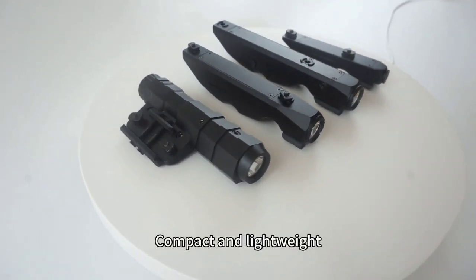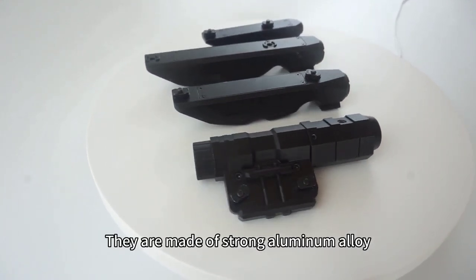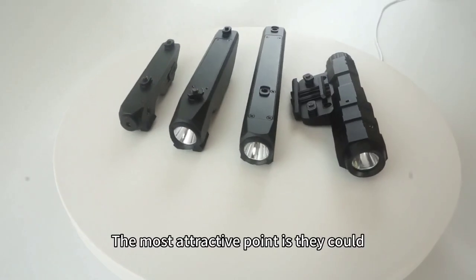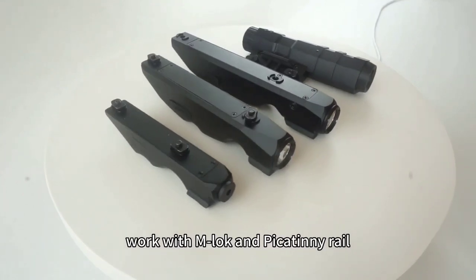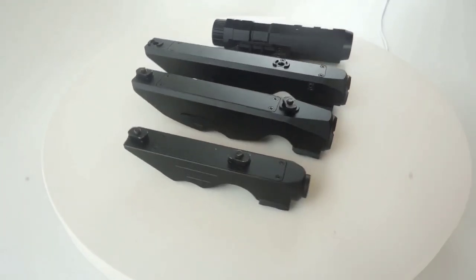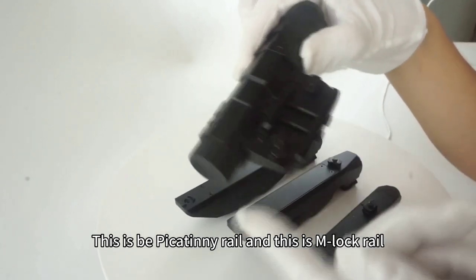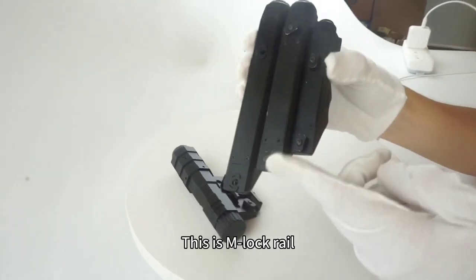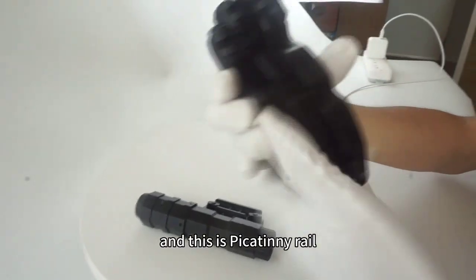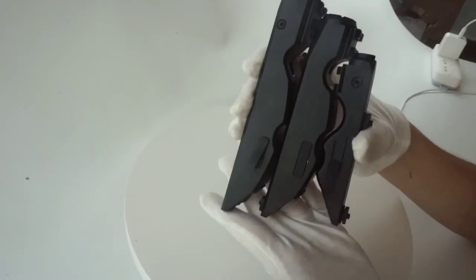They are compact and lightweight, made of strong aluminum alloy. The most attractive point is they can work with both Unlock and Picatinny rail systems. This is the Picatinny rail, and this is the Unlock rail. They also feature USB charging.